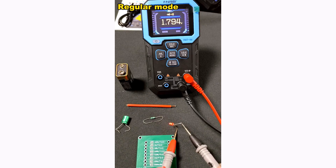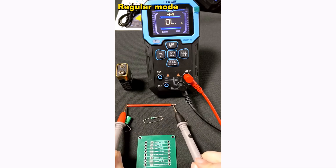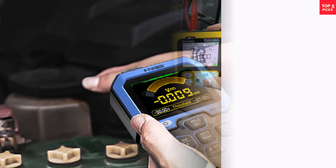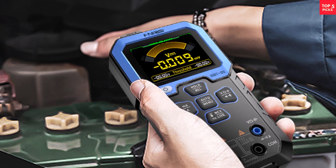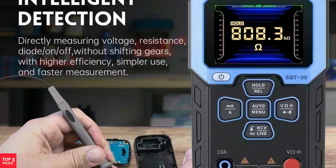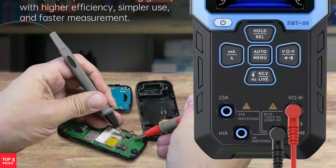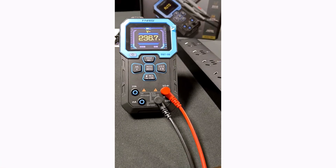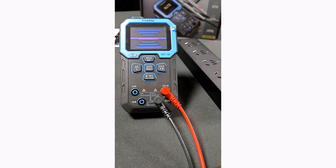It supports DC voltage up to 999.9V, AC voltage up to 750V, and current measurement up to 9.999A, ensuring versatility in various applications. The digital display provides clear, easy-to-read measurements, while safety features like diode testing, continuity check, non-contact voltage (NCV) detection, and live wire identification enhance user safety. If you're looking for a smart, reliable, and precise multimeter for home, automotive, or industrial use, the FNERSI DMT 99 is a solid choice.